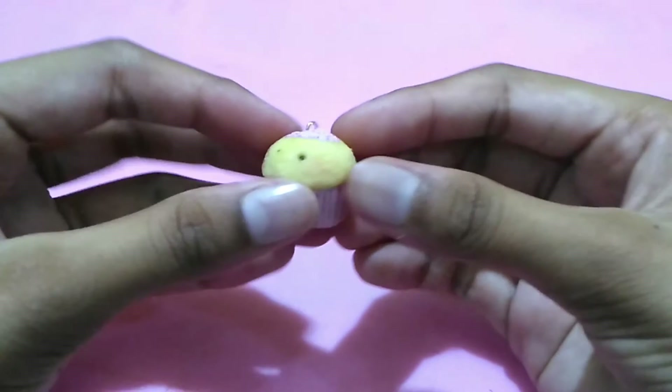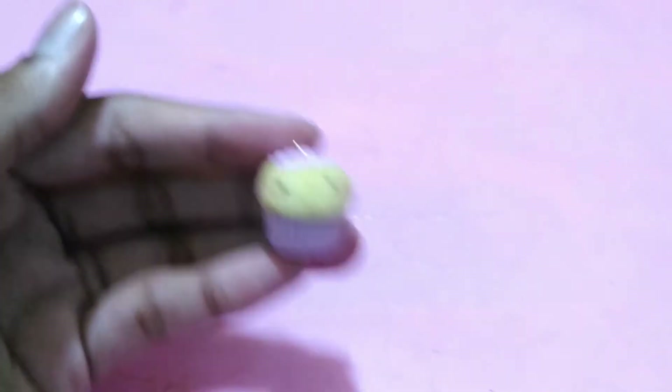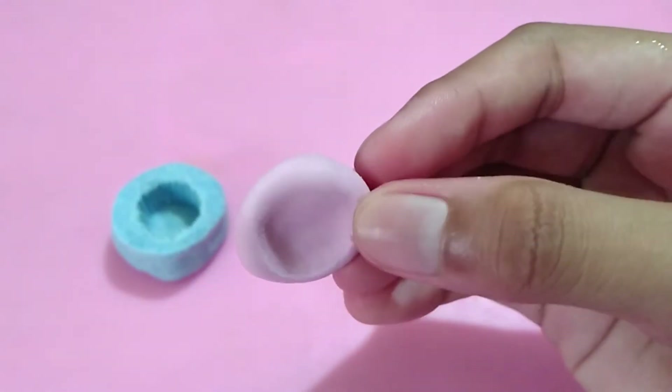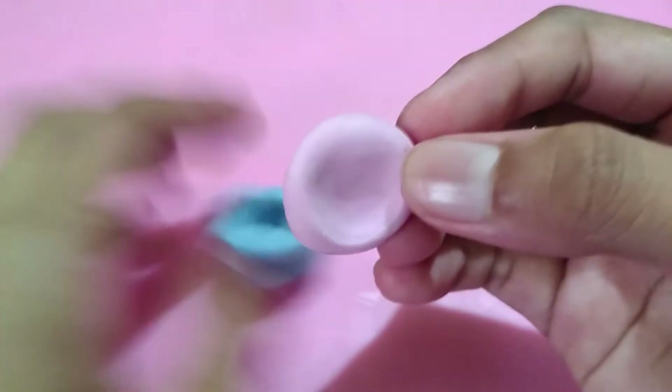Hi everyone, today I'm gonna show you how to make a kawaii cupcake charm using cold porcelain clay, so let's get started. First, you want to take the color of clay you've chosen for your cupcake base.